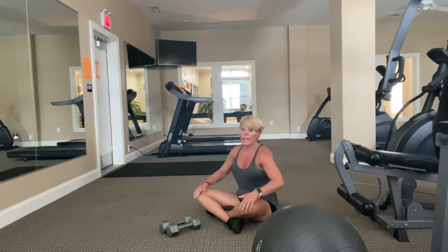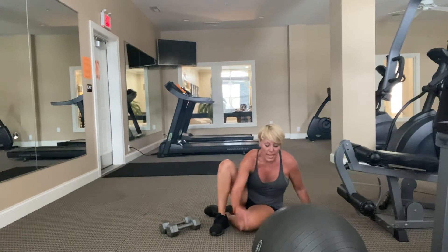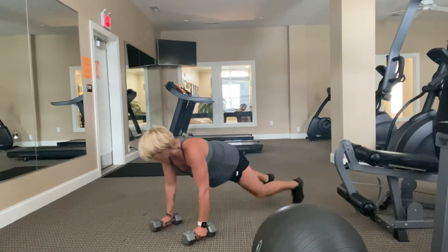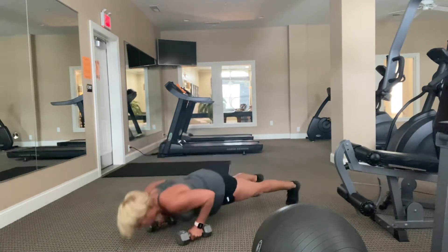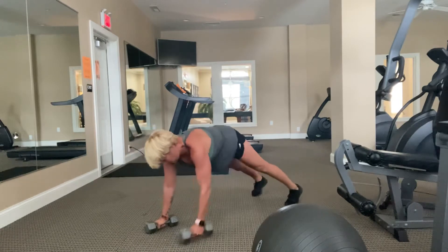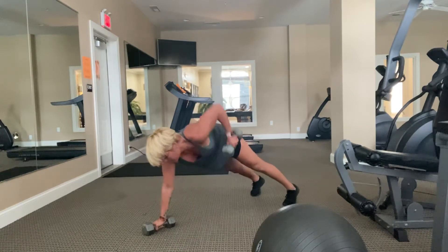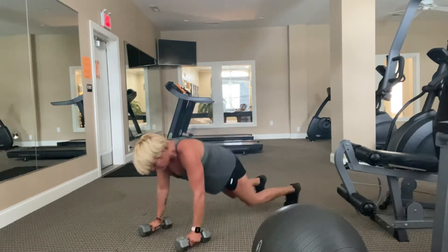My arms are burning just holding my body up. Yes. Ten, nine, eight, seven, six, five, four, three, two, and time. We're doing great — about twelve minutes into the workout. Let's finish this and then we get four new moves. Quality push-up, and if that means doing it on your knees, do them on your knees. Four, three, two, and hit it.